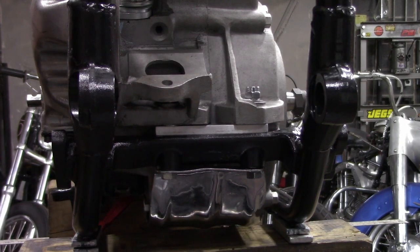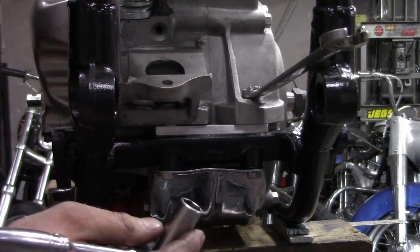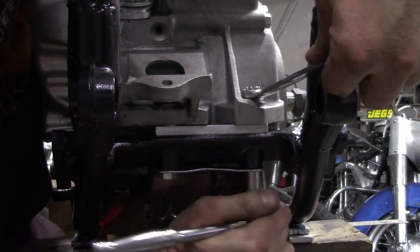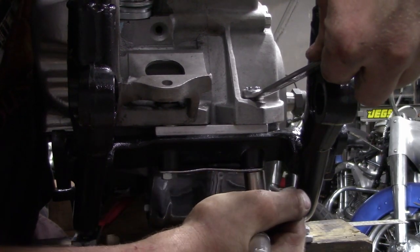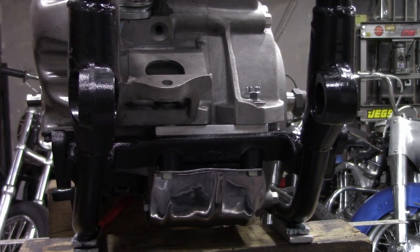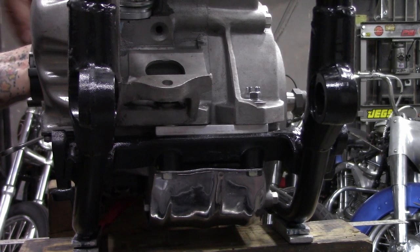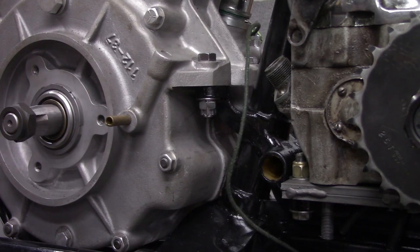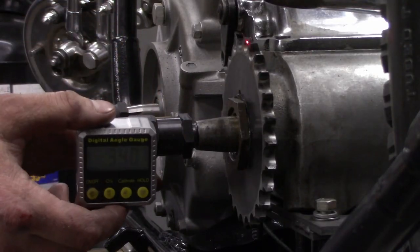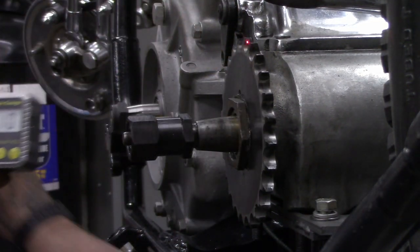Snug that one down, snug that one down. Motor's snug — let's double-check everything. Four tenths on the transmission, and it looks like we're still at six tenths on the motor.